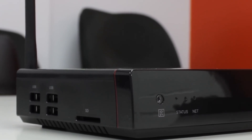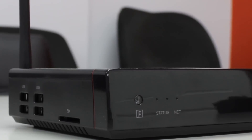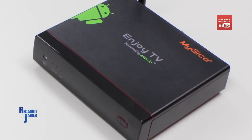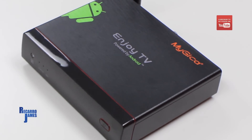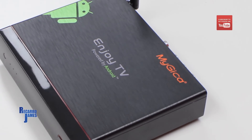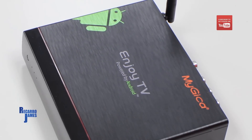Hey everyone, welcome to another video. This video is all about the MyGica Android TV Box and home entertainment. We have Android in our cars, on our phones, on our tablets — so why not the Android operating system on your TV? Let's take a quick look at the MyGica Android TV Box.